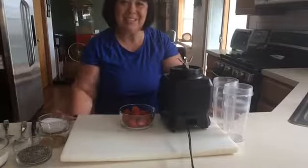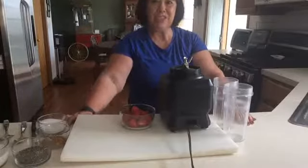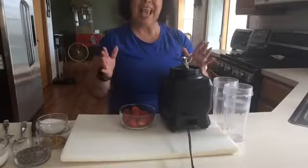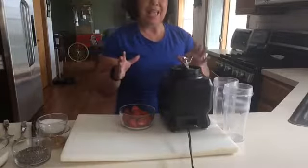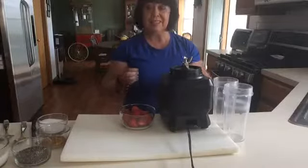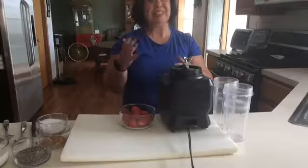Hi everybody, it's Judy Feldhausen and we're here today making chia strawberry pudding. It is absolutely delicious and fast to do, and we're going to make the more complicated version today only because I want to, and I'll explain why as I go along.